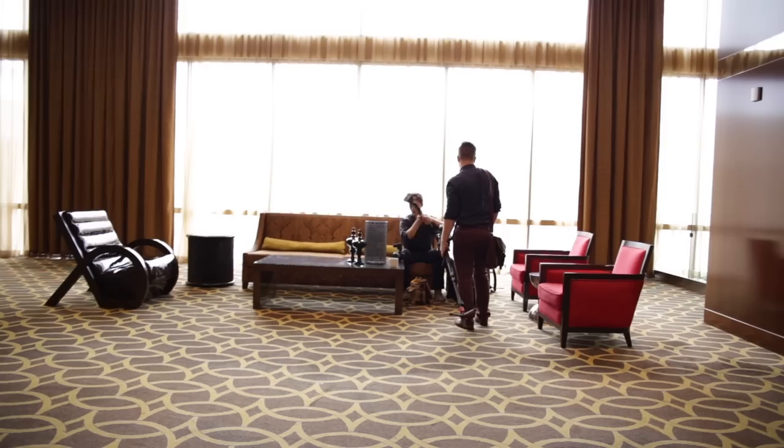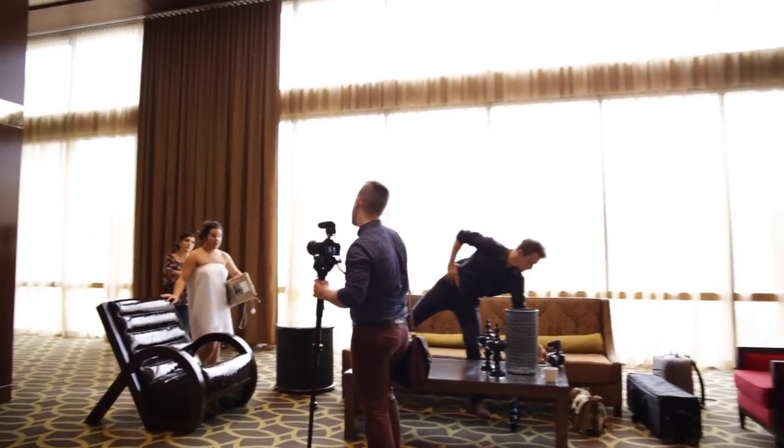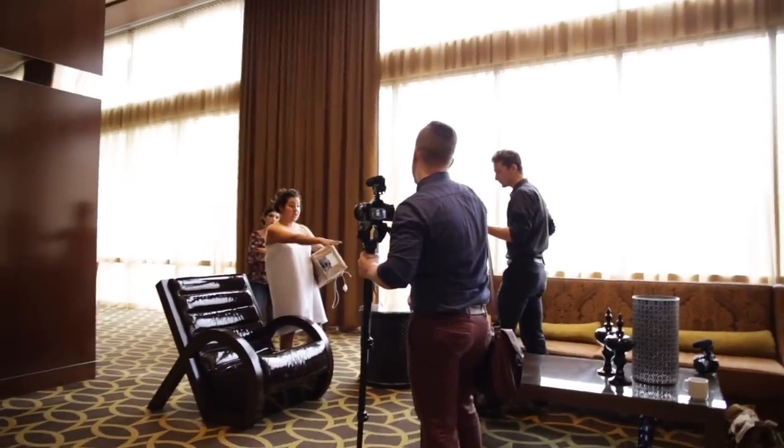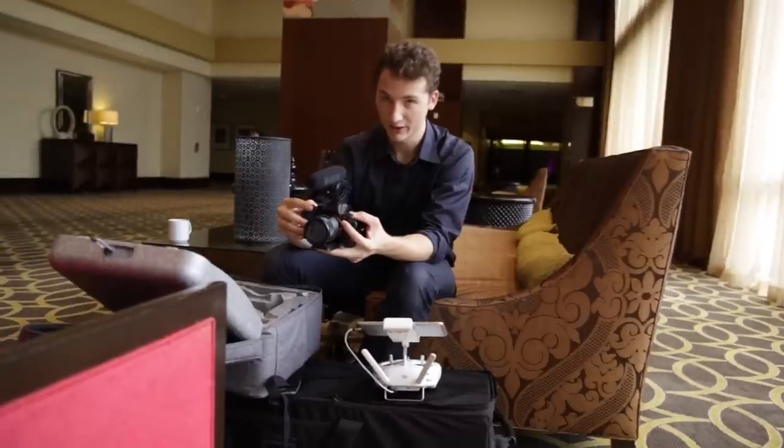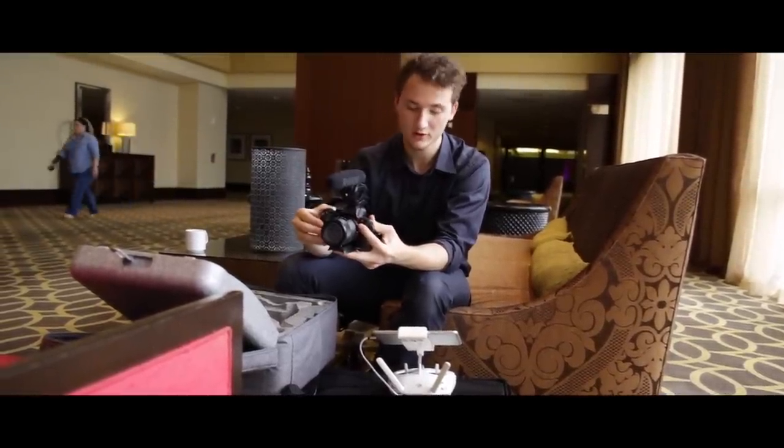We've got a new lens for this. So like always we're shooting with the crop, the 2.35 aspect ratio bars.